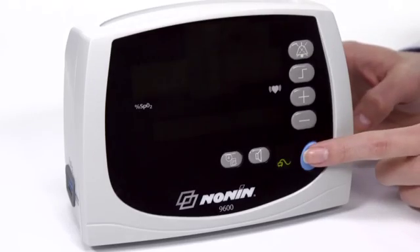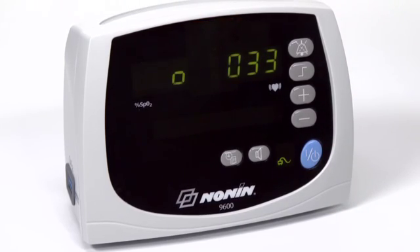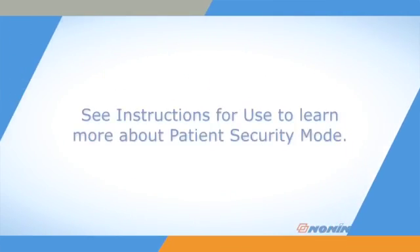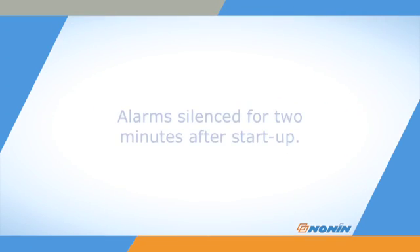A patient security mode prevents changes to alarm limits and a number of alarm and functional settings. During start-up you will see the software revision PS_DFL, meaning patient security mode is enabled, followed by the upper and lower alarm limits. Refer to the instructions for use to learn how to set or cancel patient security mode or reprogram settings. The alarms are silenced for the first two minutes after starting the unit to allow time for adjusting settings and connecting the sensor to the unit.